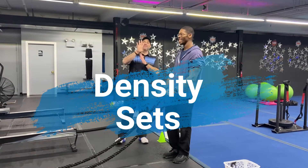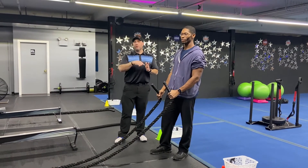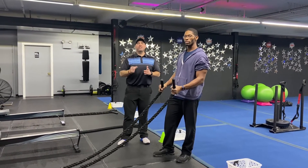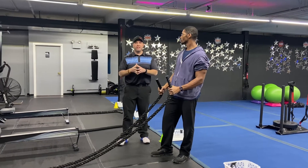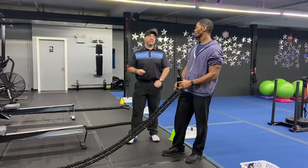So for this workout we're gonna have four stations. We'll have two exercises each station. You're gonna go back and forth for a certain number of reps of each exercise. You'll have two and a half minutes to get as much work in as you can, then we'll rotate around the room two times, four stations. You ready Seth?